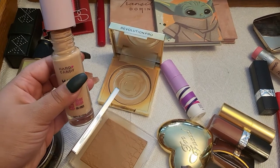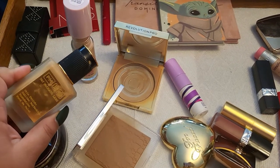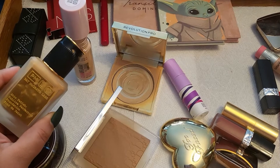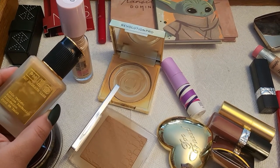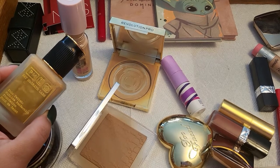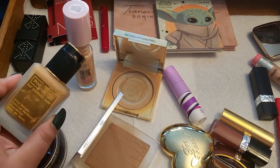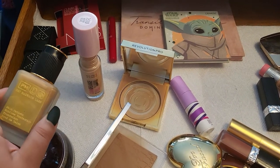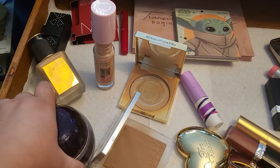I already know I like my Pat McGrath foundation. I do tend to get a little bit of dryness when I apply this one if I don't moisturize or use a heavy primer or moisturizer, so I made sure to moisturize a lot before applying this one and it worked really nicely.